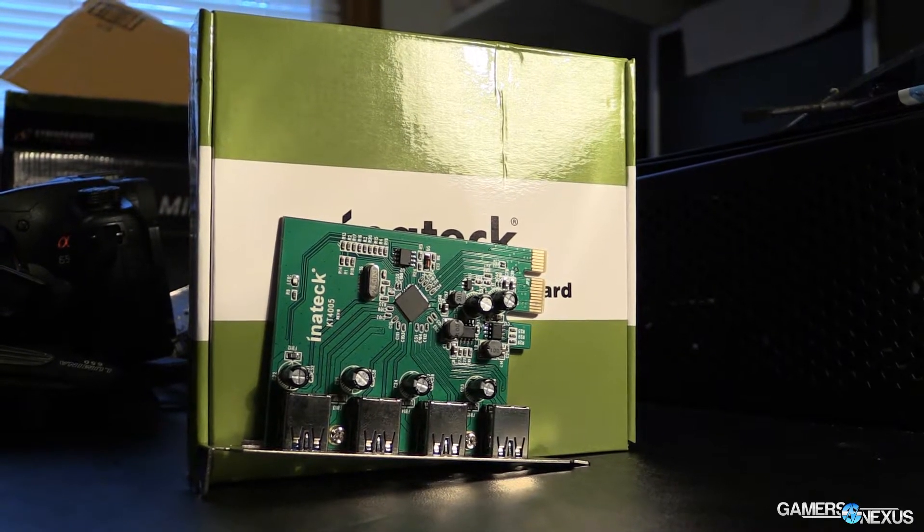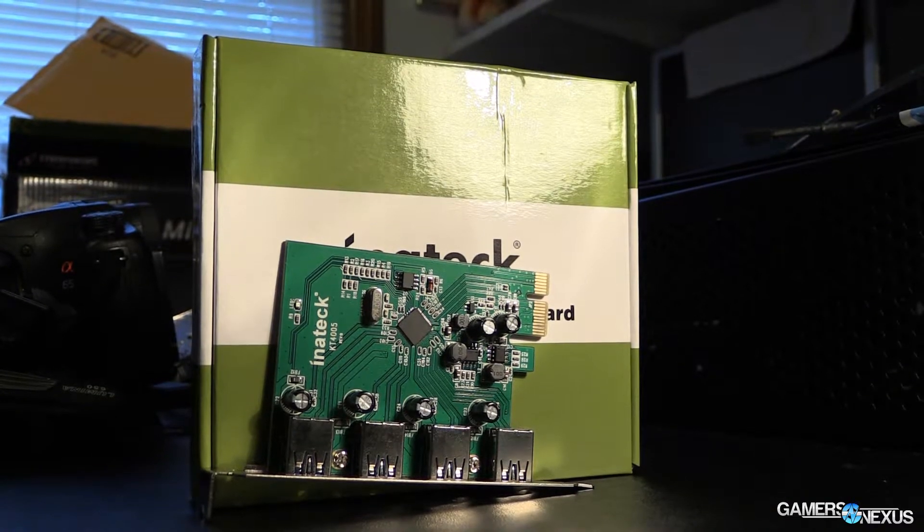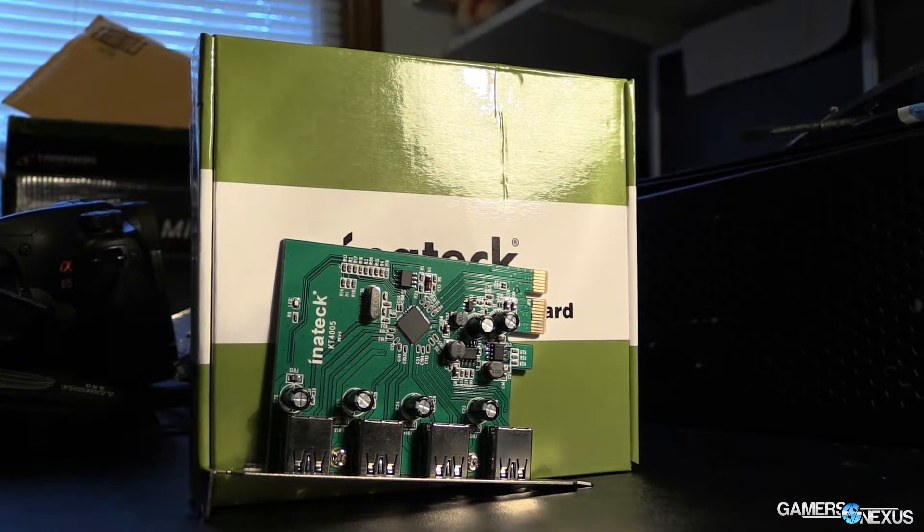Hey everyone, this is Steve from GamersNexus.net, and today we are reviewing the Inatek 4005 USB 3.0 PCIe expansion card.